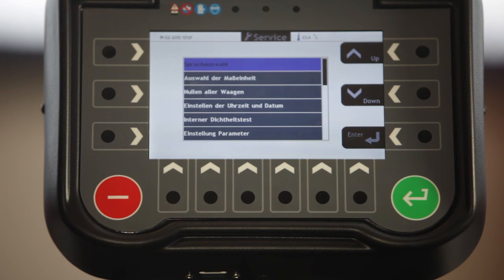Here I can change the language and set the clock time, and even define summer and winter time if I want to.